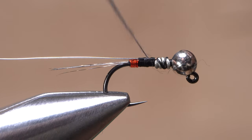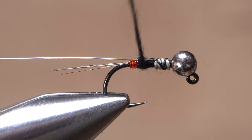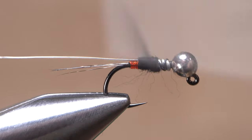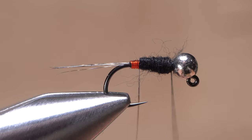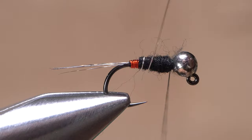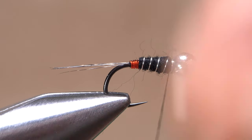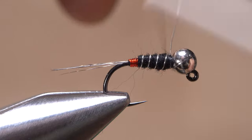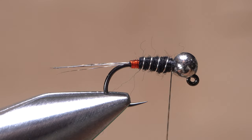Start taking wraps with the noodle so the dubbing begins right at the red wire. Continue taking touching wraps with the dubbing noodle to create a lightly tapered body on the fly. Get hold of the silver wire and begin making open spiral wraps with it over top of the dubbed body — four turns showing usually looks pretty good. Anchor the wire with thread wraps and helicopter to break the excess off close.